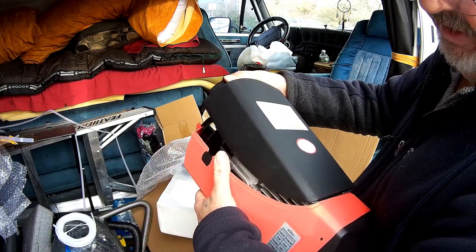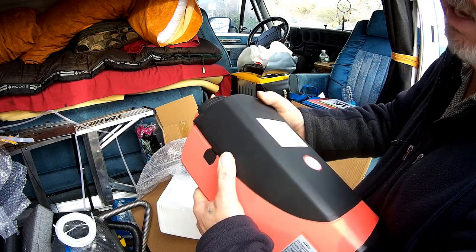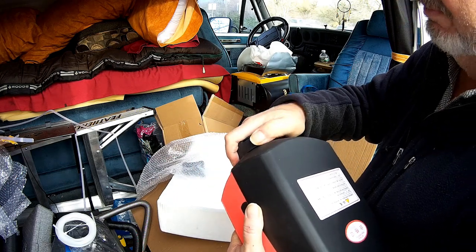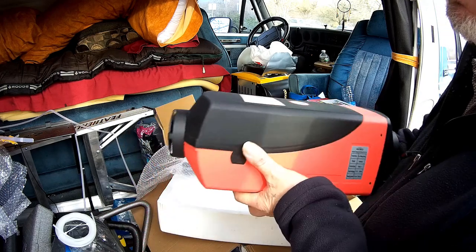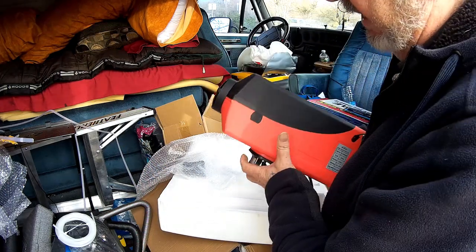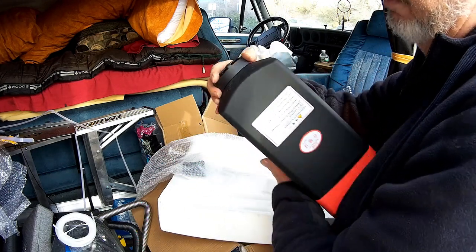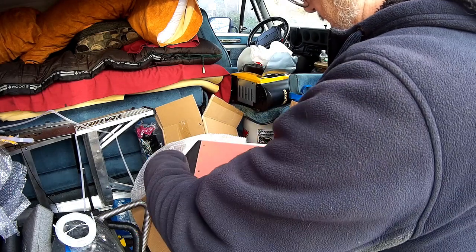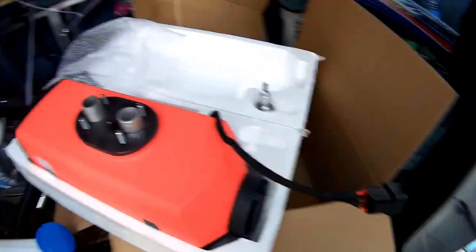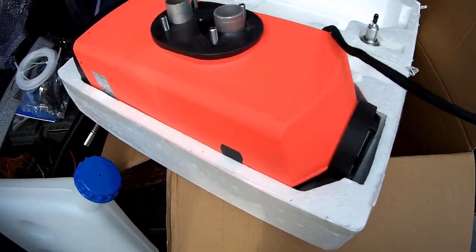It's very efficient and very cheap compared to a Webasto or a Propex — those are the same kind of heaters that burn an alternate fuel and use just air to heat your vehicle. This is much better. Anyway, those are the packages I got. I can't wait to get started installing this thing.